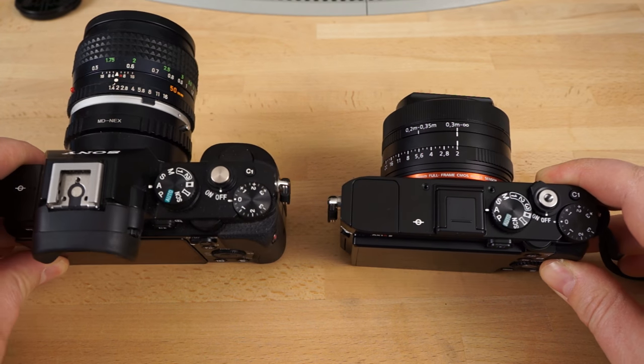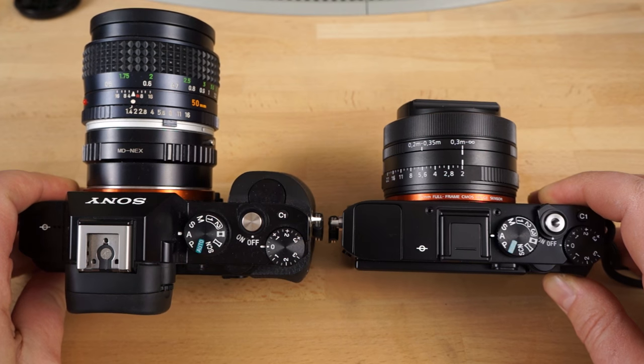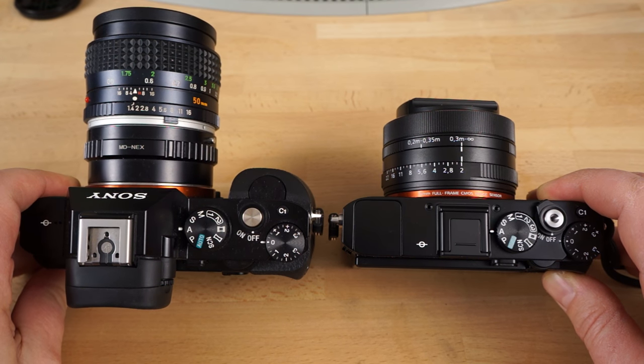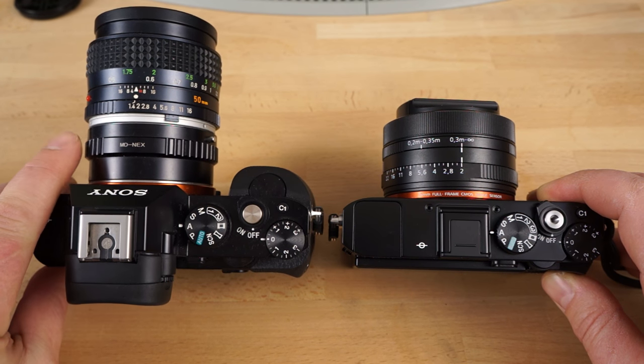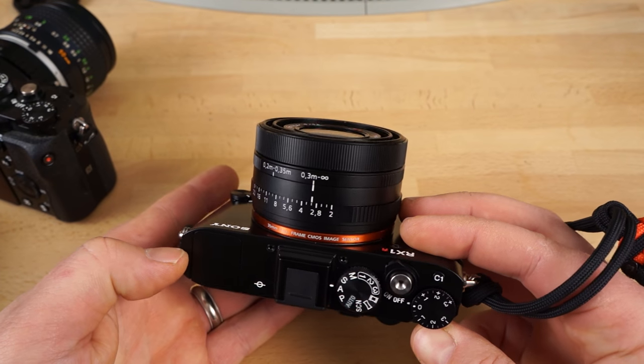I just wanted to show you what the size of this looks like next to my A7R — this is the original A7R with my 50mm Rocker X lens attached with a cheap adapter. You can see the camera body itself is much larger and thicker. Let's move on to some real-world stuff.